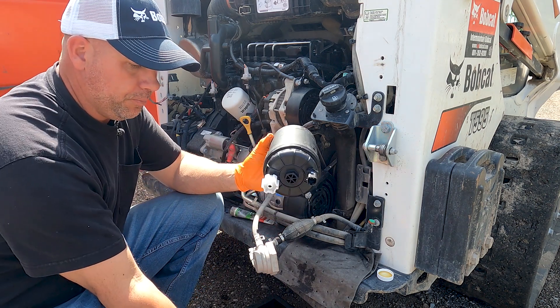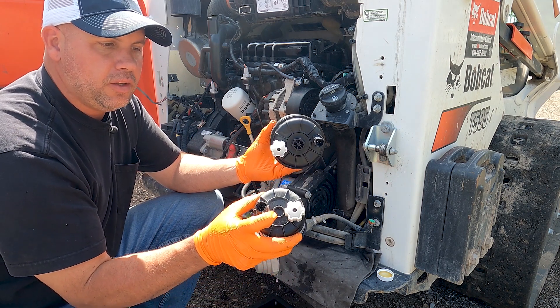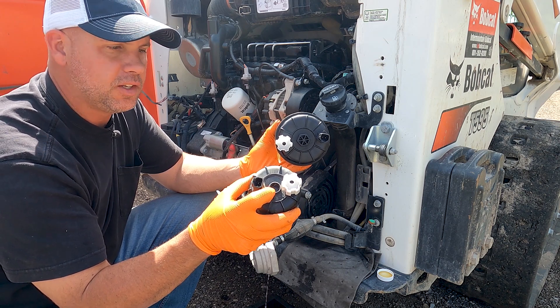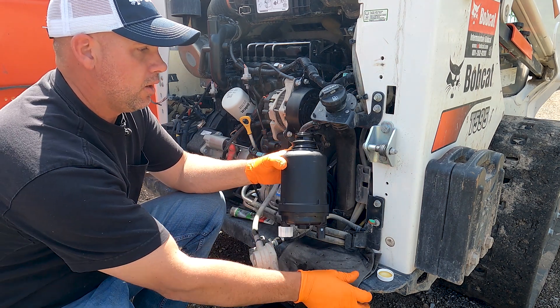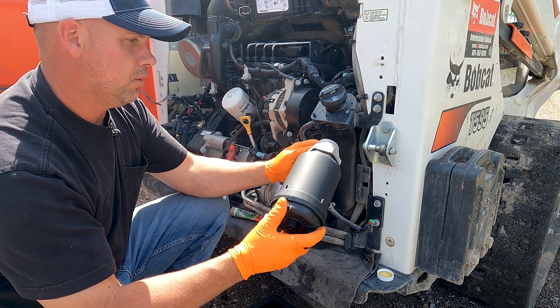And even on the old filter — people don't really realize it's there — but there's a 1-inch square hole so you can use a 1-inch extension and ratchet to help release that if you don't have two filter wrenches. So now that we've got our O-rings lubed up, we're just going to spin our new filter on.